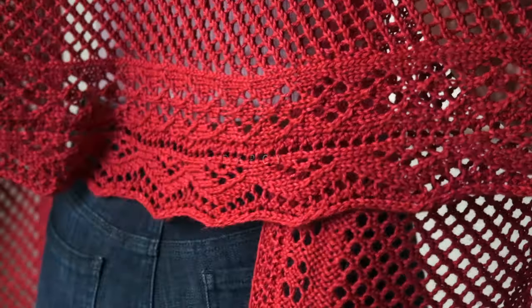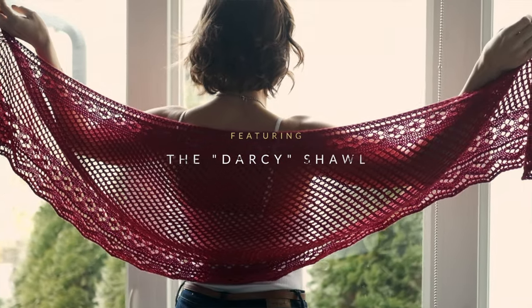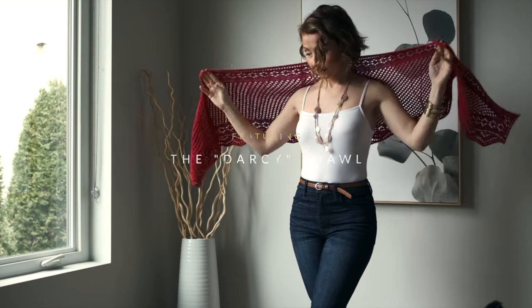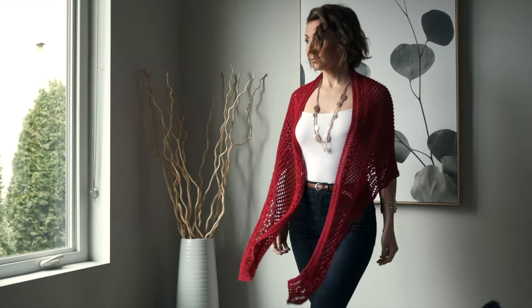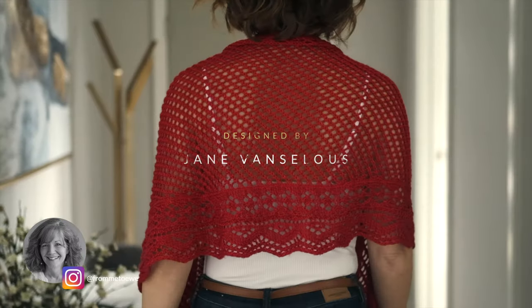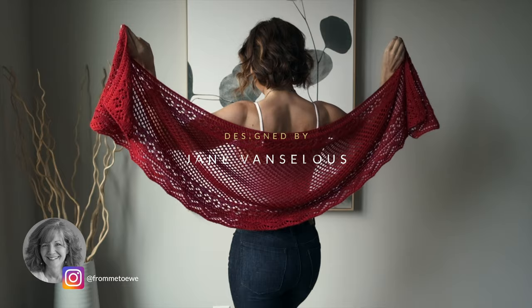Hello and welcome! I have an absolutely gorgeous rose-inspired shawl pattern to show you today, and I'm going to be showing you how to dry block your shawls, which is a must-have technique if you want your items to look their absolute best. This gorgeous rose-inspired pattern is called Darcy.